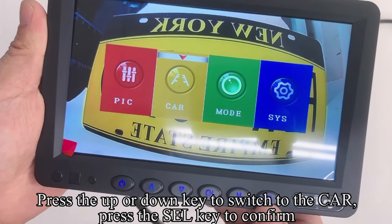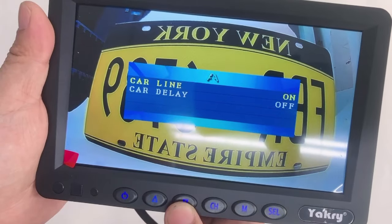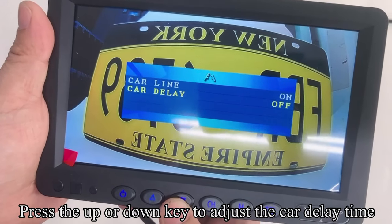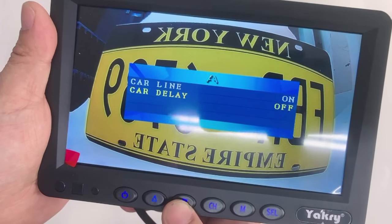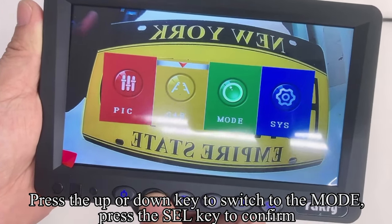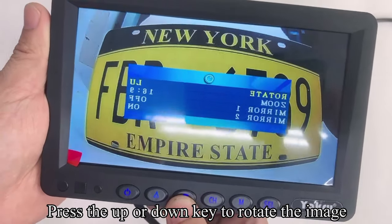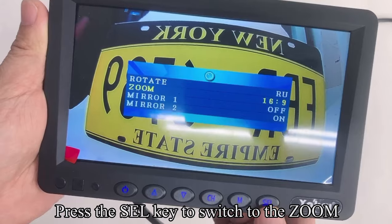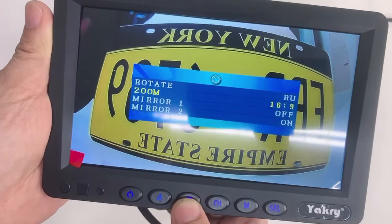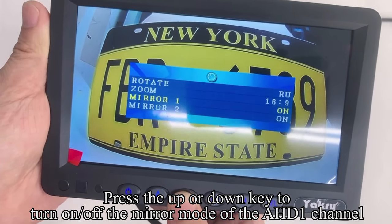Press the M key to return to the previous interface. Press Up or Down to switch to the Car setting. Press SEL to confirm, then press Up or Down to turn the guideline on or off. Press SEL to switch to Car Delay; press Up or Down to adjust the car delay time. You can also turn off the car delay function. Press Up or Down to switch to Mode. Press SEL to confirm, then press Up or Down to rotate the image. Press SEL to switch to Zoom, and press Up or Down to switch screen size ratio. Press SEL to switch to Mirror 1; press Up or Down to turn on or off the mirror mode of the AHD1 channel.